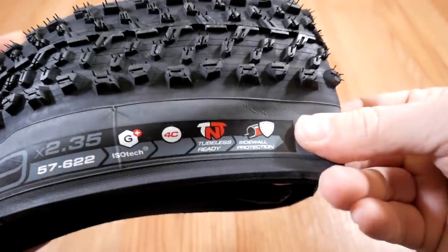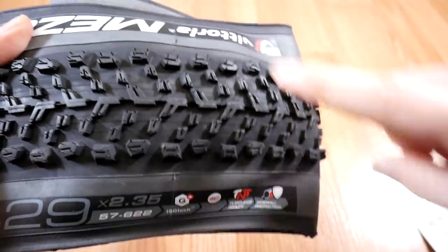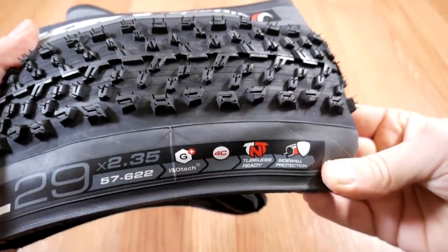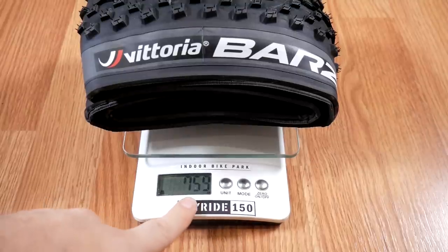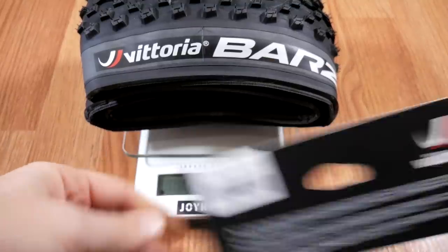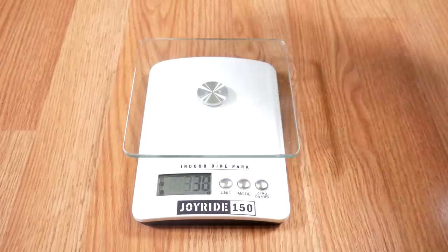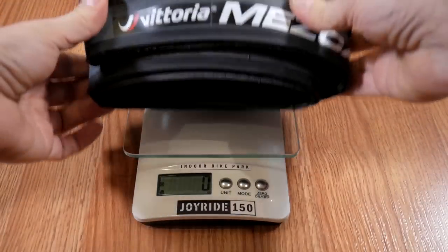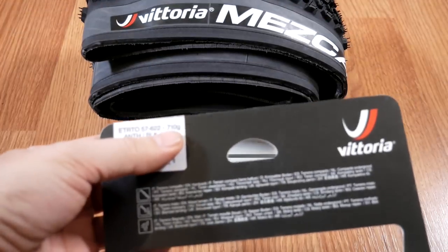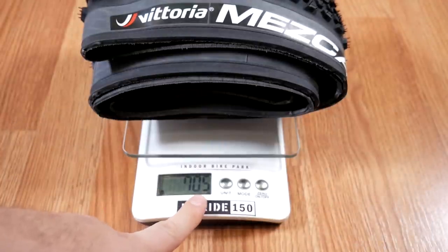The sidewall feels pretty rubbery, and this is actually a two-tone tire — you can see the black tread and the sidewall is a lighter gray. The Barzo on the scale is 759 grams, which is over the 730 mentioned on the box or the 745 on their website. The Mezcal comes up to 705 grams — the box says 710 and the website mentions 725.